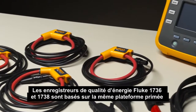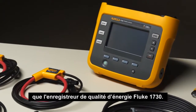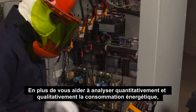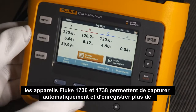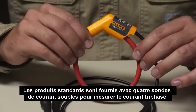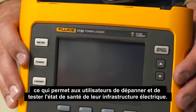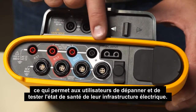The Fluke 1736 and 1738 power loggers are based on the same award-winning platform as the Fluke 1730 energy logger. In addition to helping you quantify and qualify energy usage, the Fluke 1736 and 1738 can automatically capture and log over 500 power quality parameters. The standard products come with four flexible current probes for measurement of three-phase currents and a neutral current, which enables users to troubleshoot and benchmark the state of health of their electrical infrastructure.